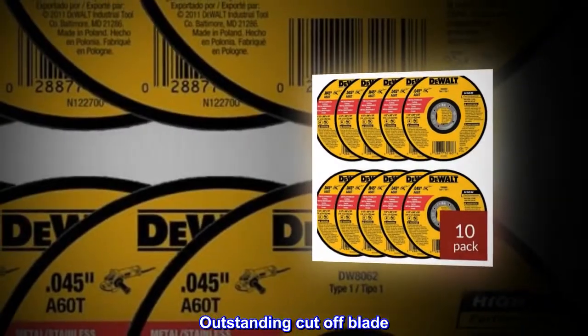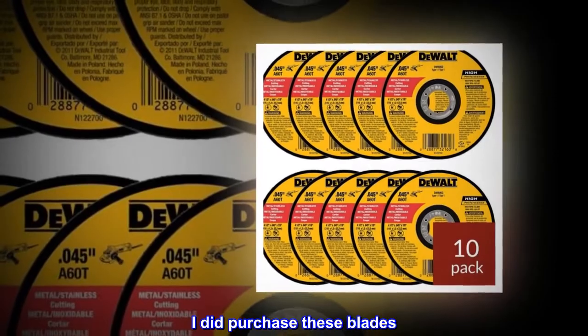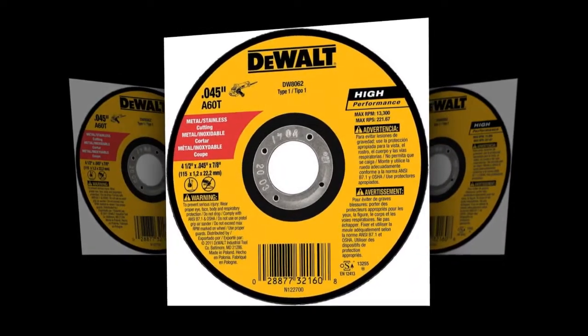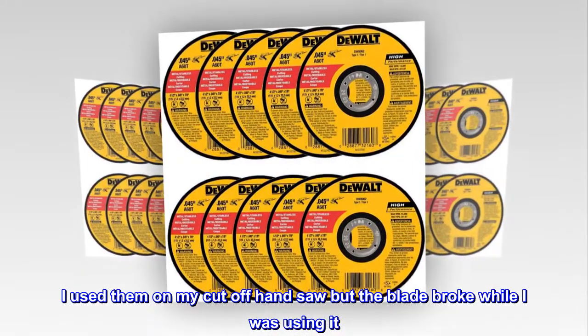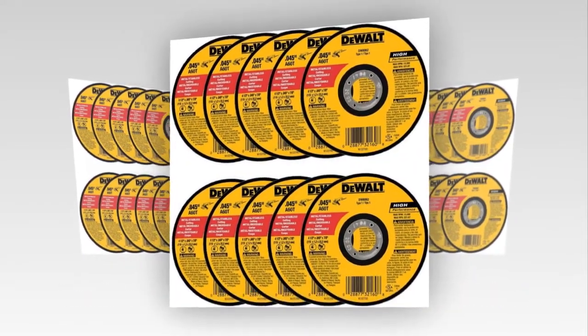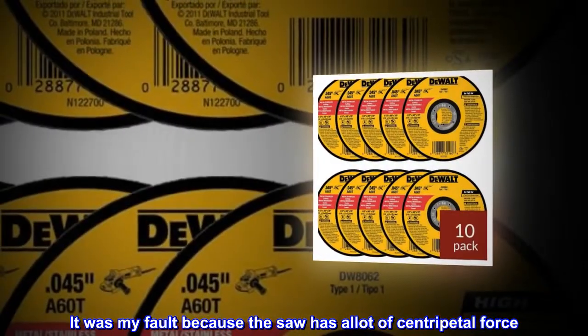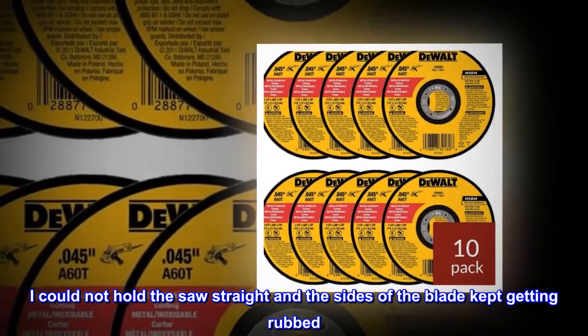Outstanding cutoff blade. I did purchase these blades and they do what they are designed to do. I used them on my cutoff hand saw, but the blade broke while I was using it. That was my fault because the saw has a lot of centripetal force and I could not hold the saw straight, causing the sides of the blade to keep getting rubbed.